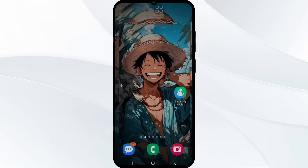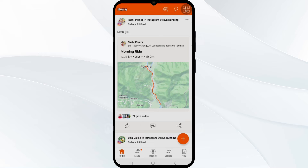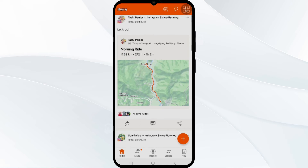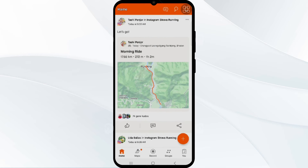Now let's open the Strava app and check whether the activity data has been imported or not. Sadly, no data has been synced from Samsung Health to Strava. So I recorded another running activity after connecting these two apps to see if it was syncing data or not — and I got all the details on the Strava app after connecting. It is syncing all activity done afterward.